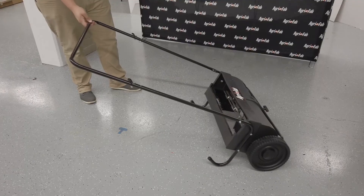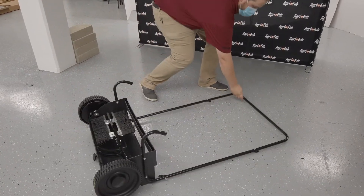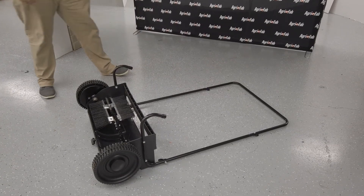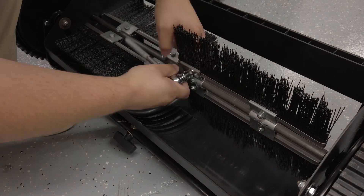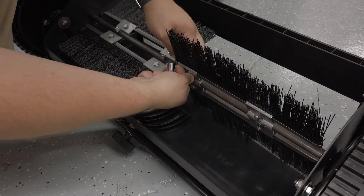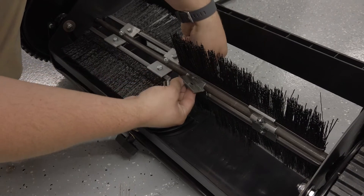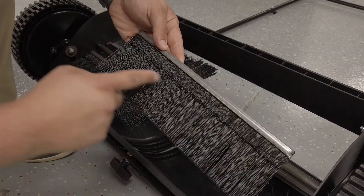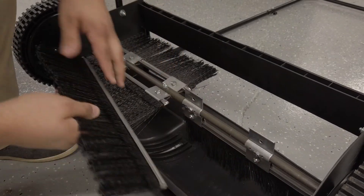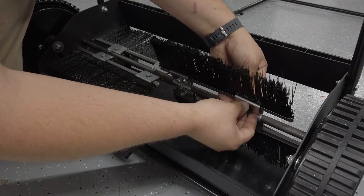Remove the hopper bag from the lawn sweeper. Brush replacement should be done one brush at a time. Tip the sweeper forward on the housing for ease of brush replacement. Do not remove the hex bolt from double brush retainers through the brush shaft. Loosen the hex bolts and hex lock nuts from the single brush retainers. Slide the brush out of the retainers, making note of overlap bristle position. Install the new brush making sure overlap bristles are positioned the same as before.